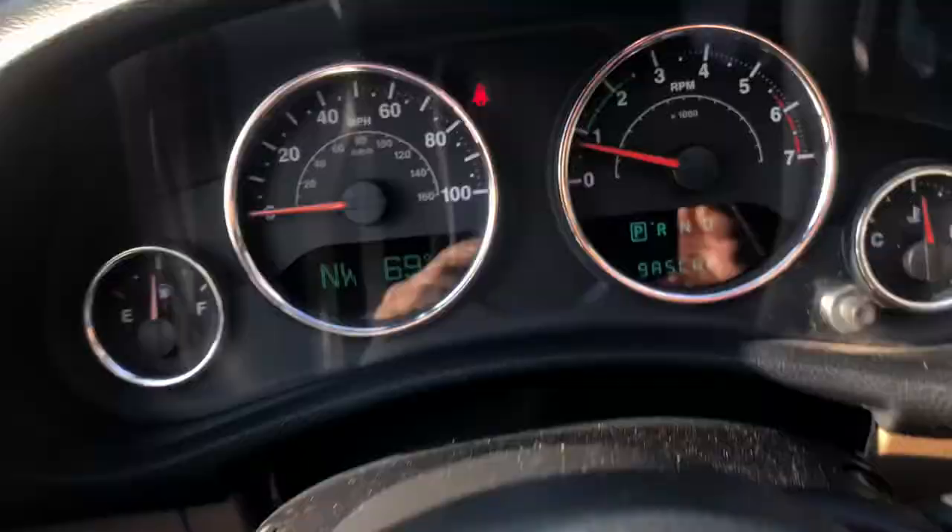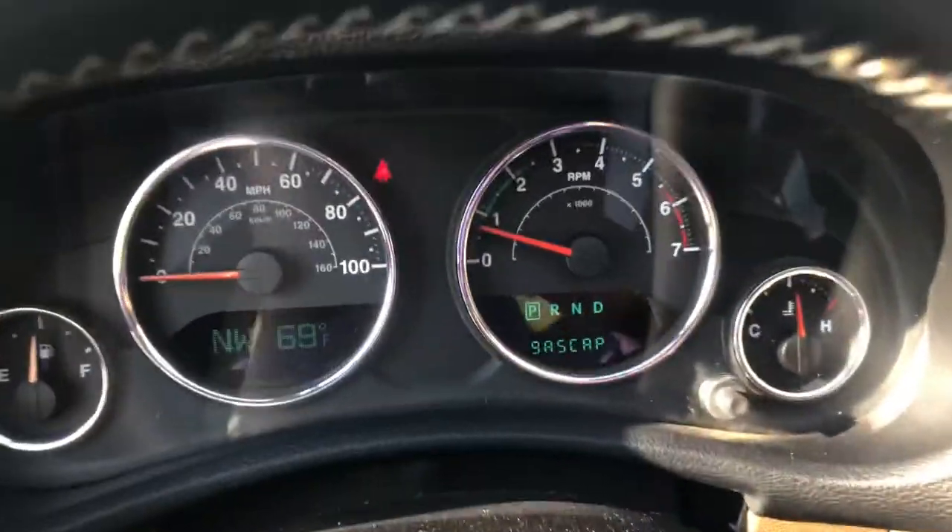The only thing left is a smoke test, which you can buy a smoke test meter for about a hundred bucks. A gas tank runs three to six hundred dollars. So I guess I'll be buying a smoke meter, and I'll let you know what happens. I just can't get rid of that damn check engine light.